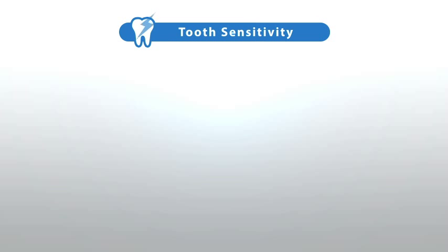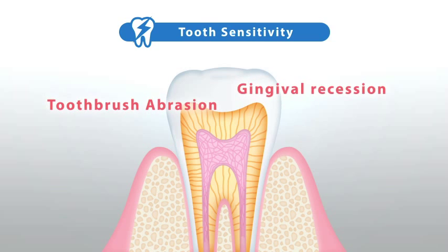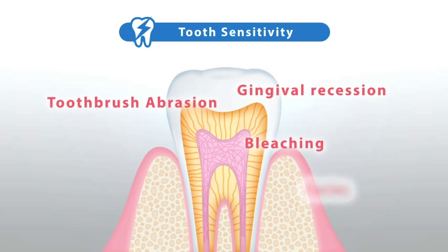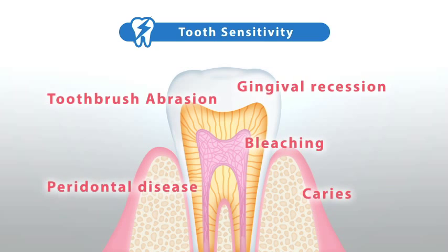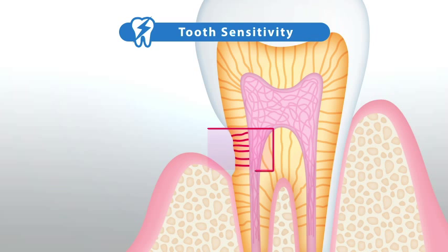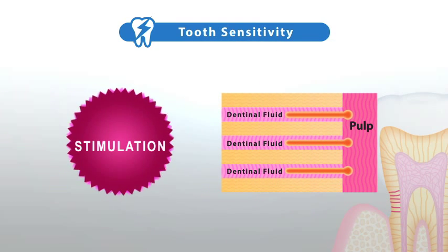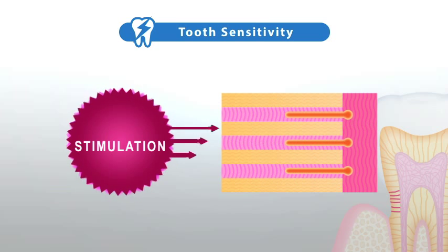Patients can experience tooth sensitivity for a number of reasons, including toothbrush abrasion, gingival recession, post-bleaching, caries, and periodontal disease. These factors can cause opening of the dentinal tubules and stimulation of the nerves, therefore causing sensitivity.